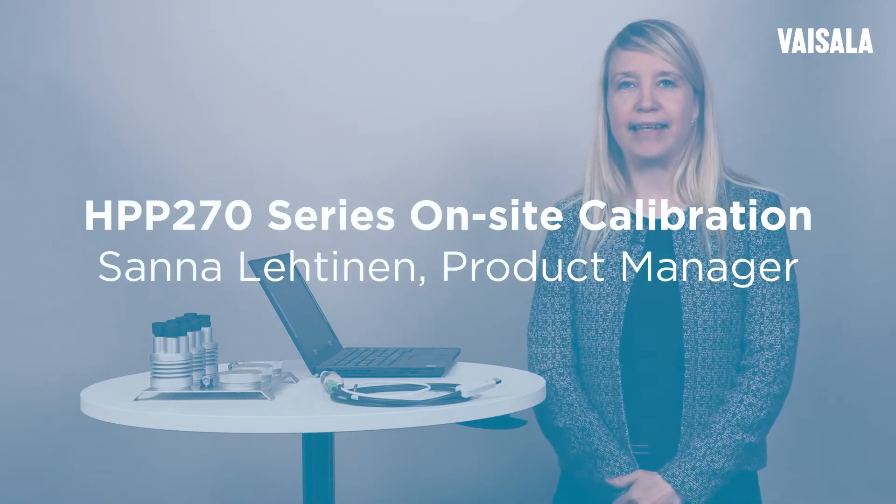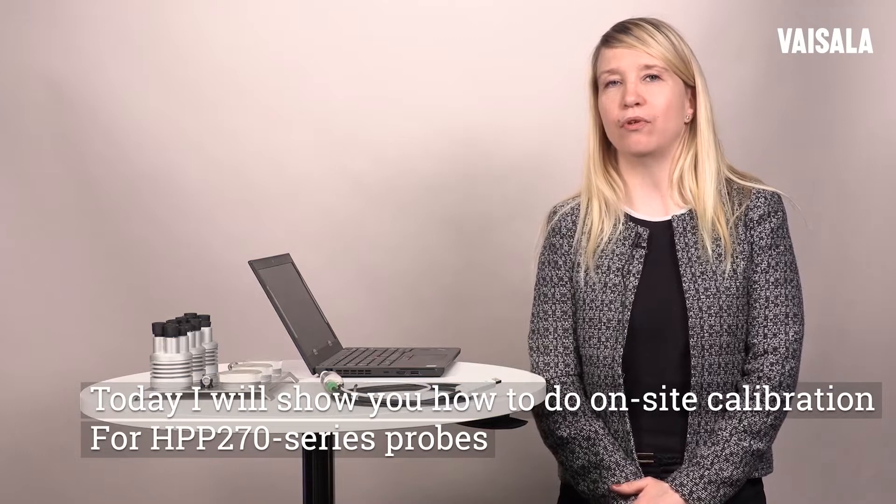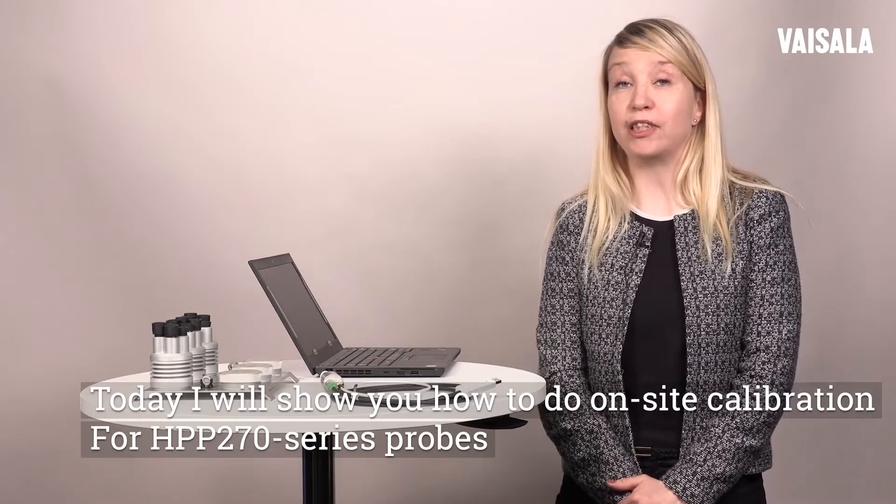Hello, my name is Sanna Lehtinen and I work as a product manager here at Vaisala. Today I will show you how to do on-site calibration for HPP-270 series probes.